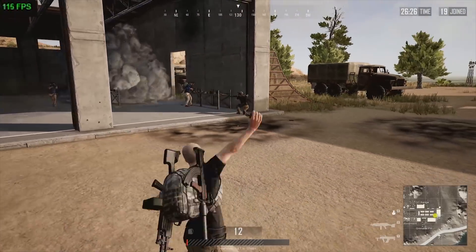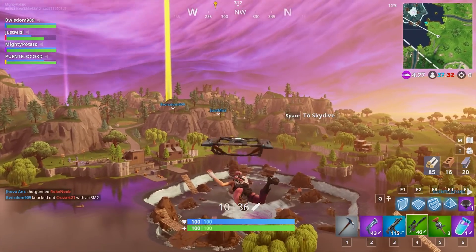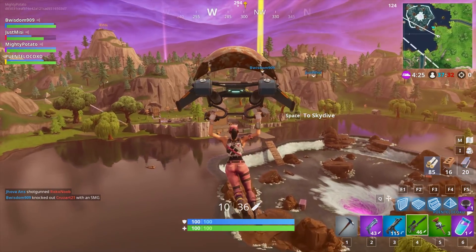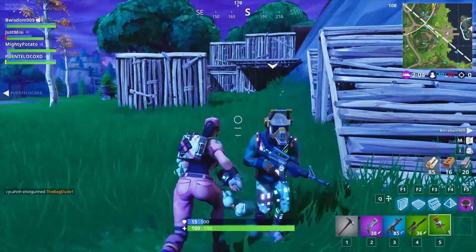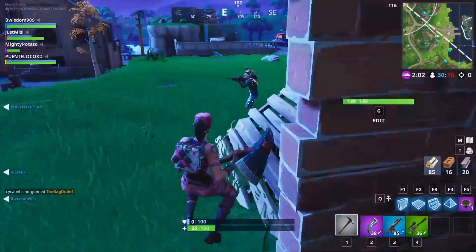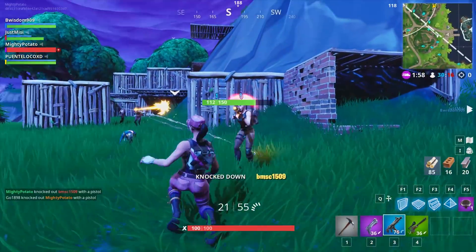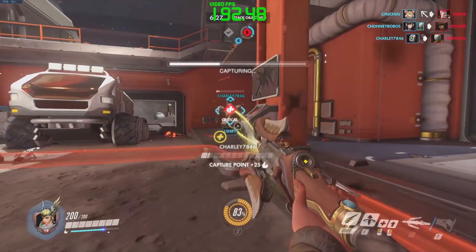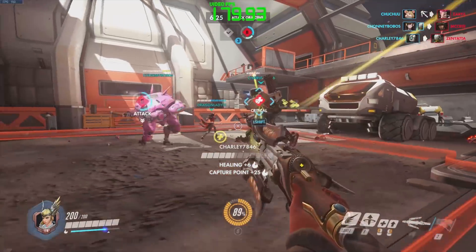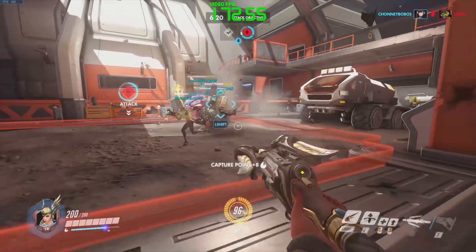Fortnite also didn't like my FPS counter, but it has a built-in one, so at 1440p on ultra-high settings, we stayed above 110fps even through firefights, regardless of how mediocre my skill at the game was. For some reason, Overwatch didn't like my 1440p monitor and locked me to 1080p, but at that resolution and on ultra-high settings, we averaged around 180 frames per second during fights.